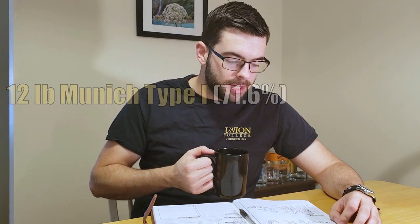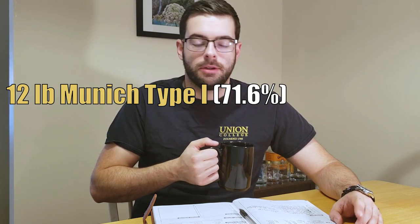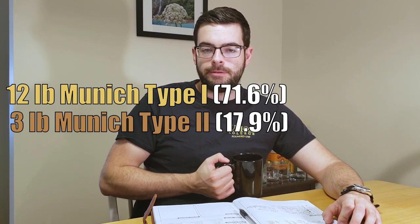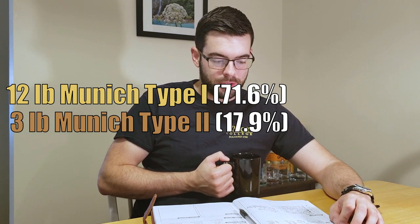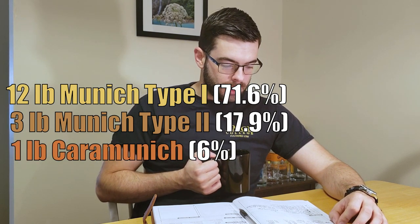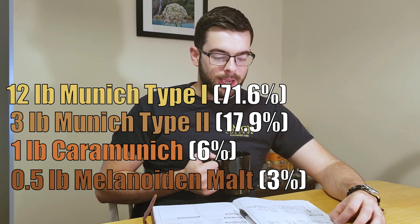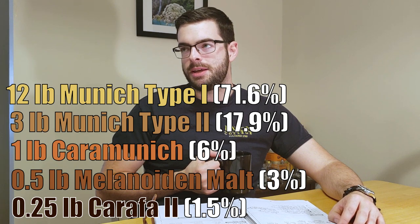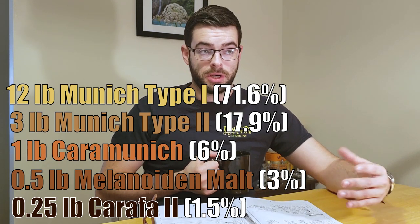It's going to be 12 pounds of Munich Type 1, or the light-colored Munich malt, and 3 pounds of Munich Dark. I was going to do 50-50, but the homebrew store ran out of Munich Dark malt. We're going to add 1 pound of Cara Munich, half a pound of Melanoidin malt, and a quarter pound of Carafa 2. I'm adding that half a pound of Melanoidin malt because even though I'm doing a decoction mash to generate melanoidins, I still think there's a lot of richness in this beer that's going to be complemented by a little bit of Melanoidin malt. Hopefully that doesn't overdo it.